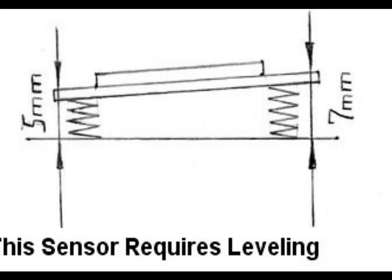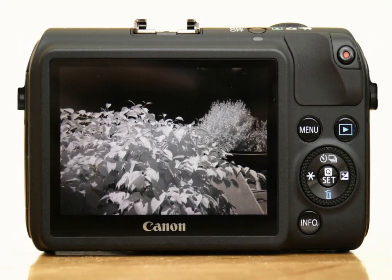If the sensor is not leveled properly, the image will not have an even focus plane. This will not always be noticeable, and it will probably show itself only if we take a picture of a flat surface,